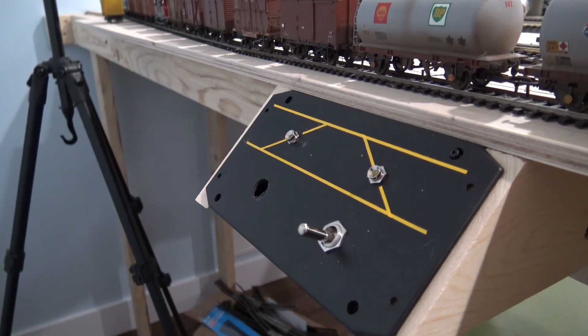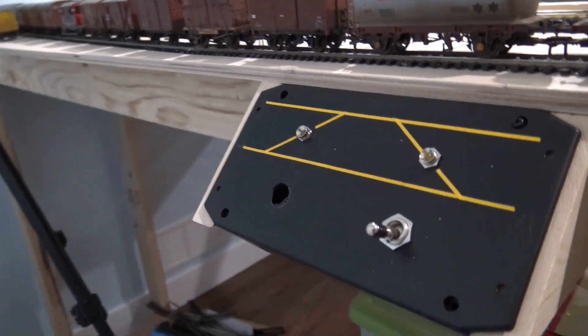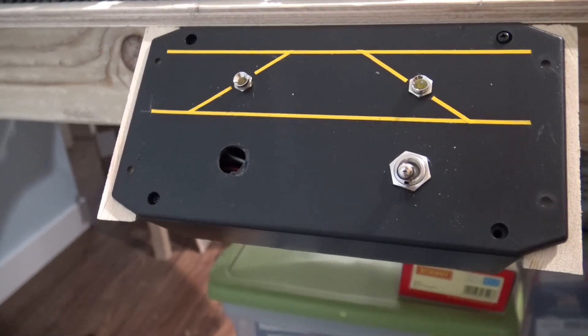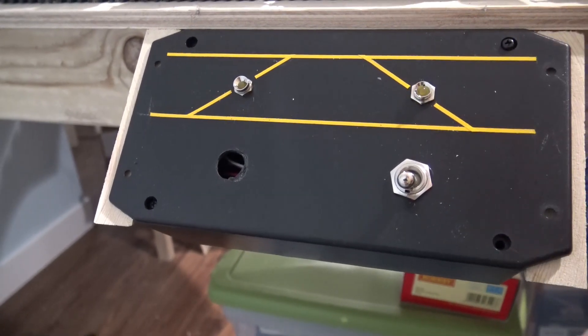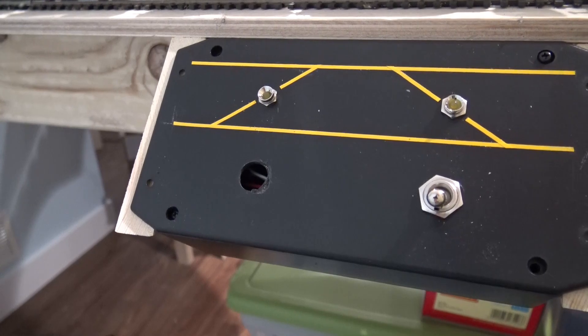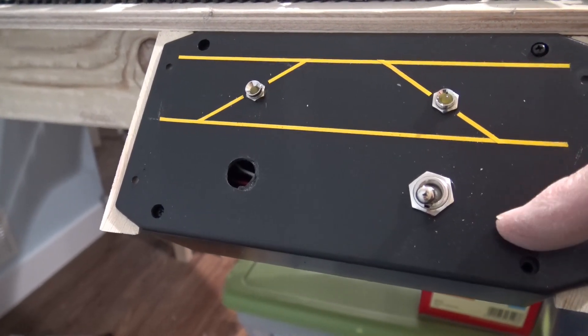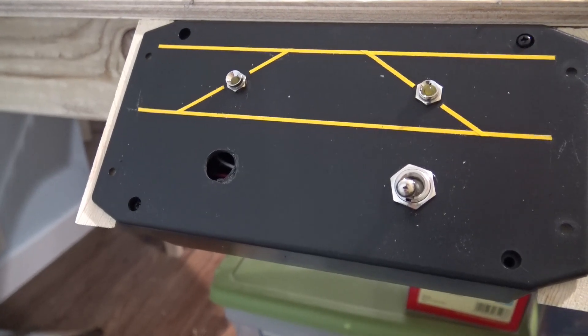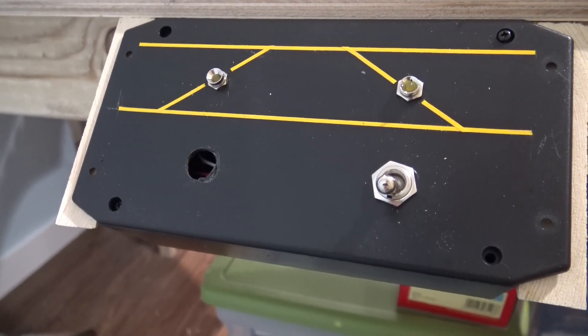While I'm waiting for the glue to dry, I thought I'd show you this — this is the plan for the controls. Pretty simple: an indicator to tell you that the crossover has been thrown, and I'll probably add a red pilot light to tell me that there's power to the controls.